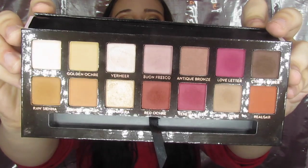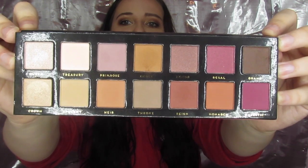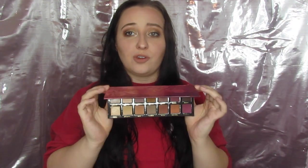Here we go. No offense guys — I know some people watching this aren't into high-end makeup that much — but Modern Renaissance is the bomb. And this is the comparison. This is the dupe. It's called Royals, and like most of the dupes I feature on this channel, this is by Bad Habit.